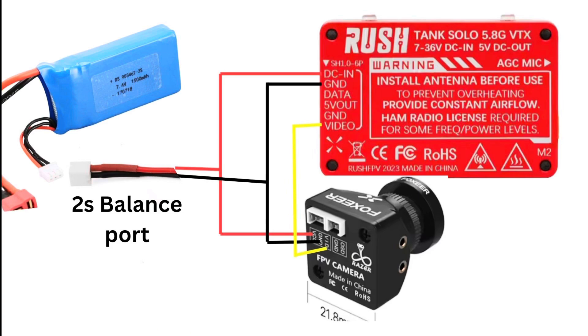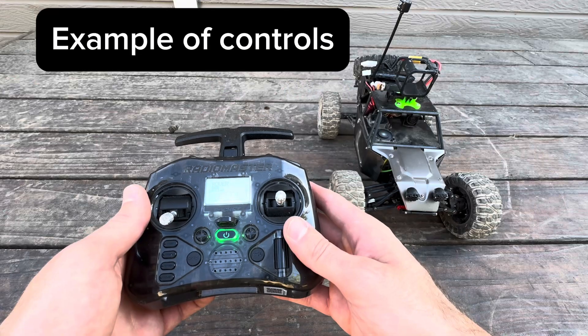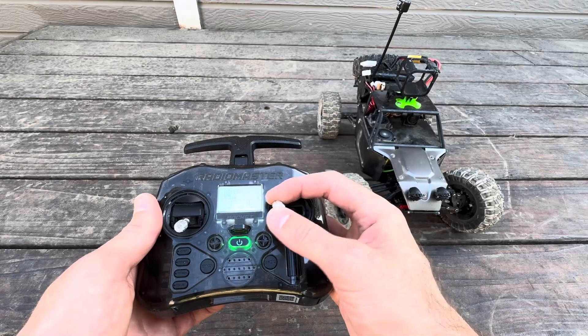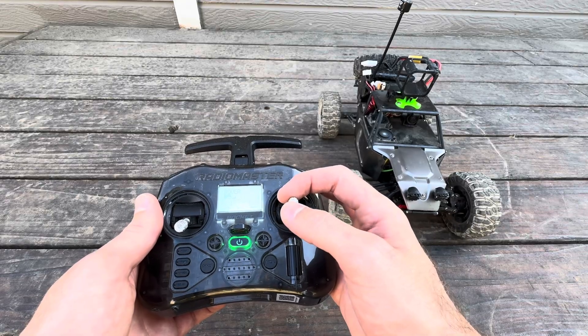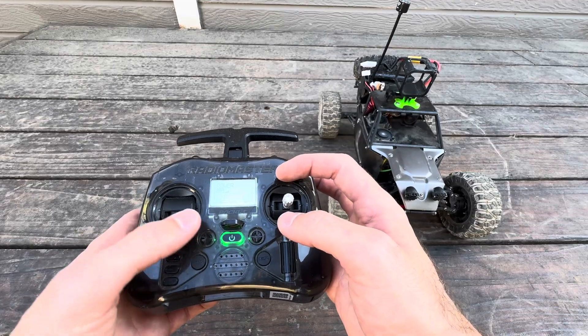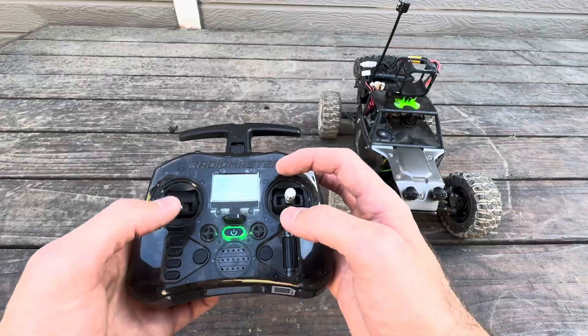This is where I hooked everything up together. I wanted to show how simple you could set up FPV — it's just not going to have an on-screen display, but for an RC car you don't really need it. If you do want an on-screen display, you're going to have to add a flight controller, because that adds it in. Connect your camera and VTX, and you could do GPS then too, which is pretty cool.